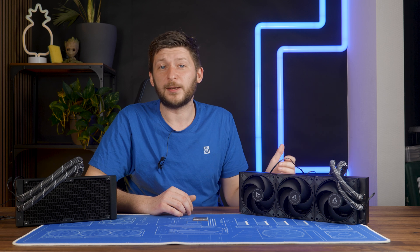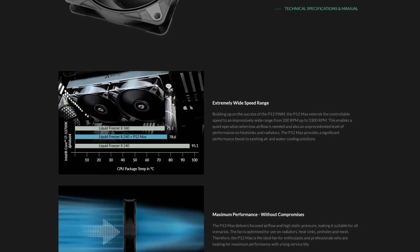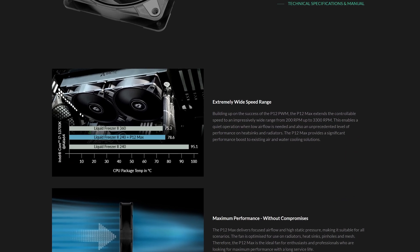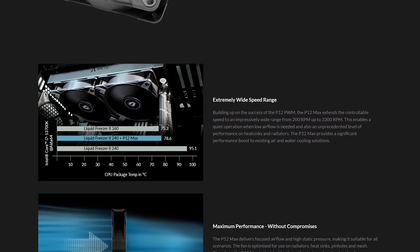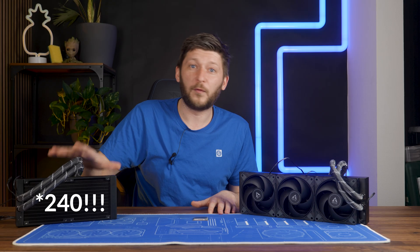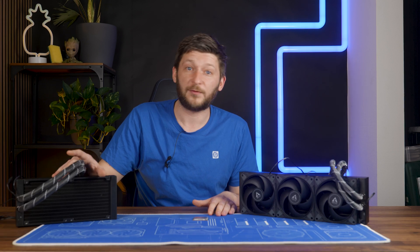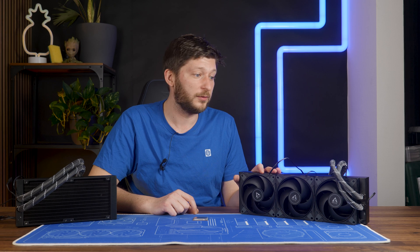This also means Arctic cherry-picked their comparison for the P12 Maxes — and of course they did. Using a 360 versus 420 comparison would not look as good, so they didn't do that. In the end: 420 Max — yes, definitely yes. 360 Max — no, definitely not. Not until they update something.